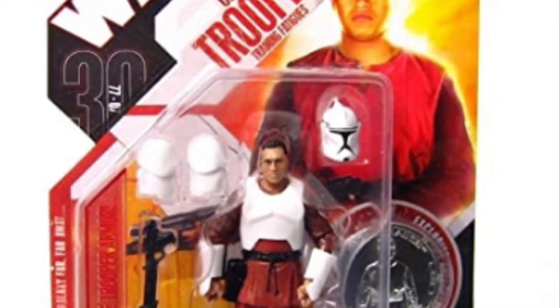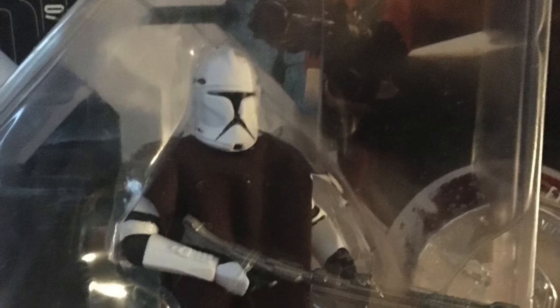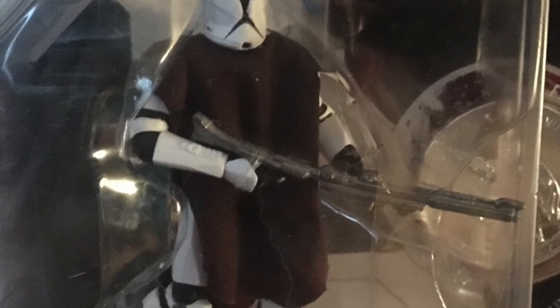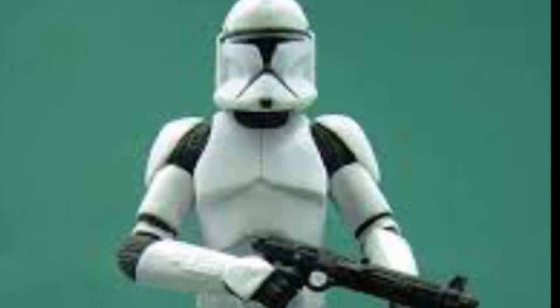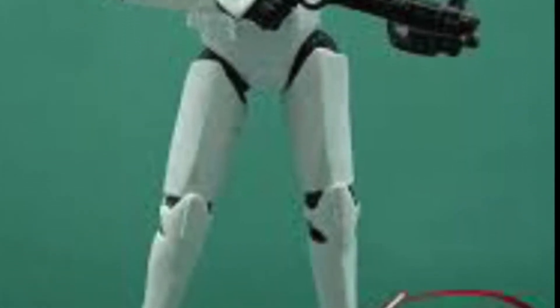We then have the Phase 1 Clone Trooper with removable armour and a speeder bike, released in the 2002 Saga Star Wars line. After that we have the Original Trilogy Collection Troop Builder sets released via Entertainment Earth, containing two variations: standard clean troopers and battle damage variants with scorched marks. Then we have the 2005 Evolution set standard Phase 1 Clone Trooper with battle marks, the Clone Trooper Training figure from the 30th Anniversary Collection, the Hawkback Battalion Clone Trooper, the Scuba Trooper from the Legacy Collection 2008, and finally the Vintage Collection Phase 1 standard Clone Trooper.